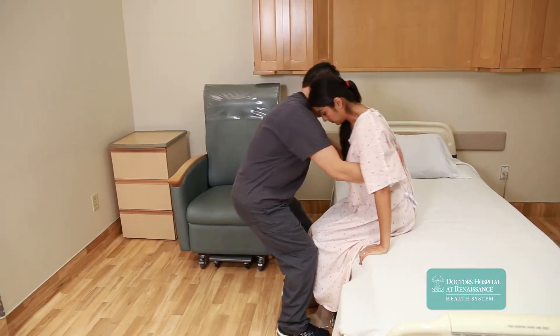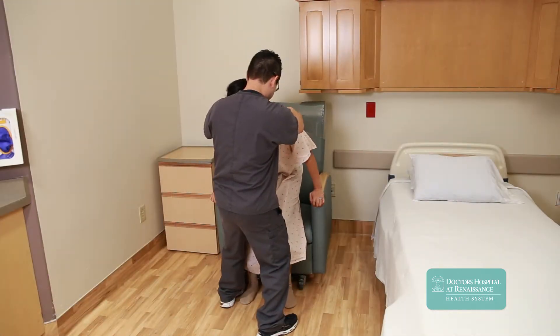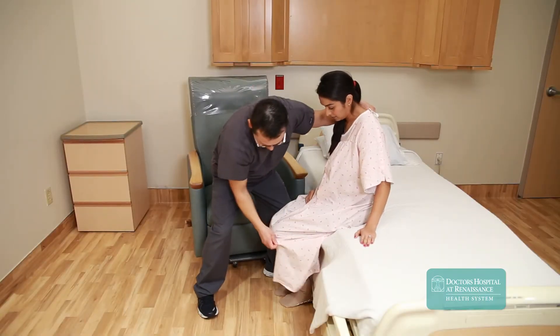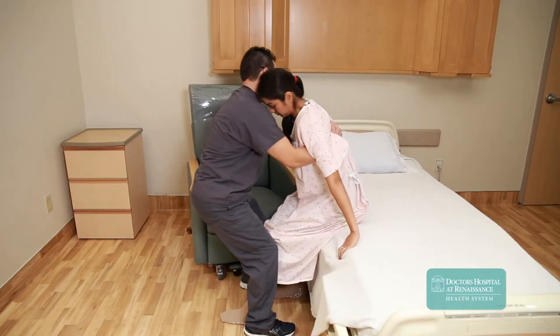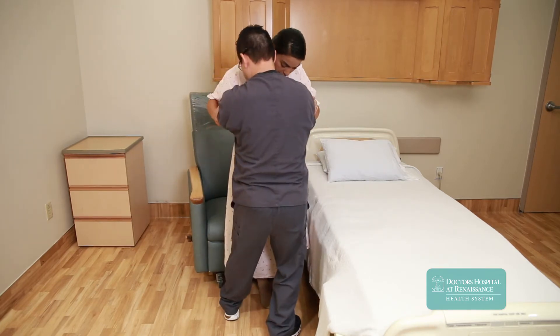Standing in front of the patient should only be utilized when performing a pivot transfer from bed to chair. This might be done for reasons of weight-bearing precautions or an extremely weak side. In this case, our patient is non-weight bearing on the left. The left foot is positioned further forward prior to standing. The patient then stands and pivots on the weight-bearing foot while the caregiver keeps the patient steady and near.